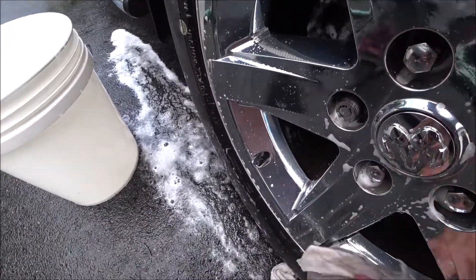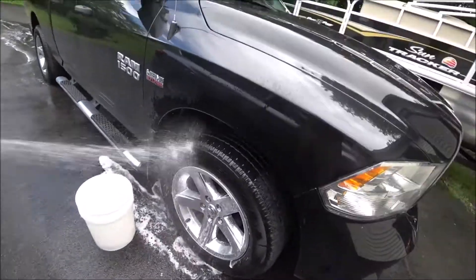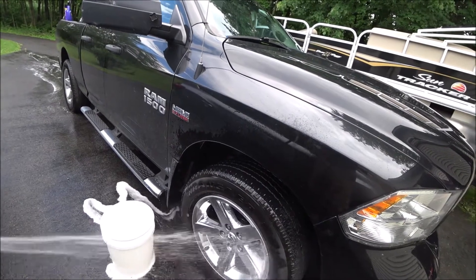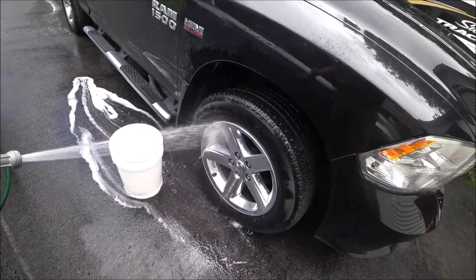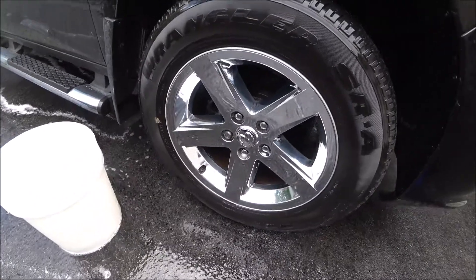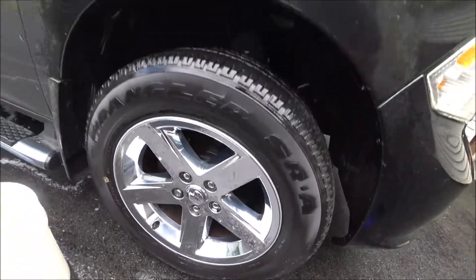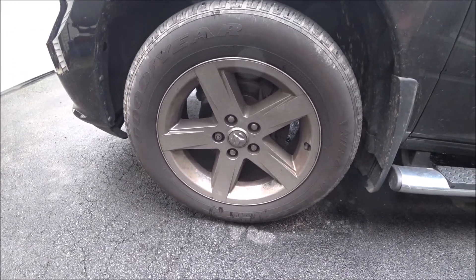I'm going to give it a little rub, then time to rinse it off and see how it looks. It looks pretty good — it looks shiny. Comparing it to the unwashed wheel, it's a good cleaning agent.